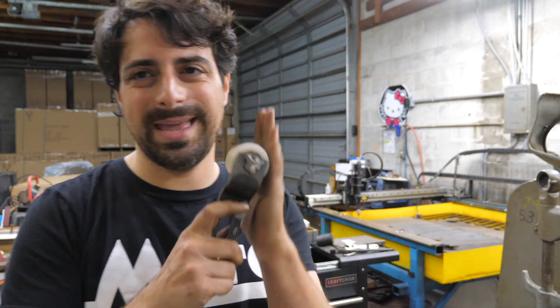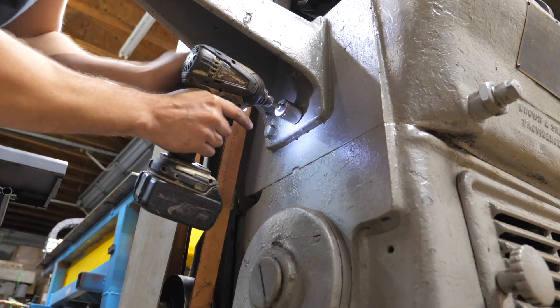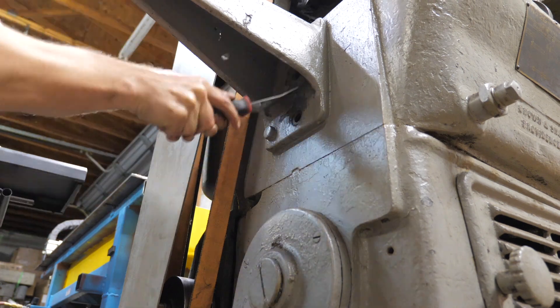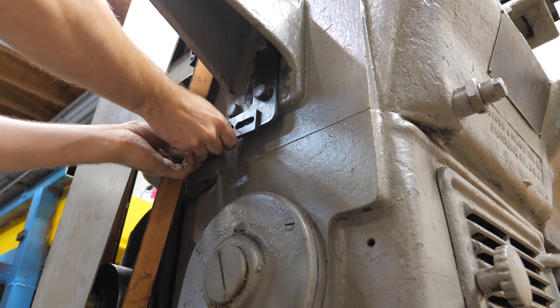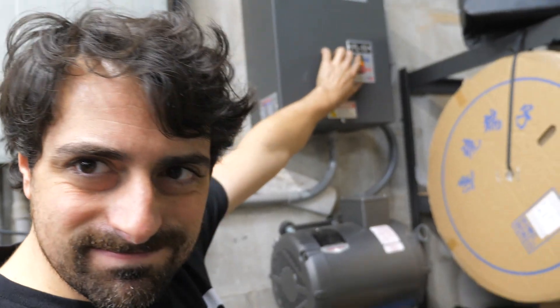Everything's done. The last thing to do is to put it on the old Betsy. I will delay us no further — let's turn this on and see if it works or throws the belt.